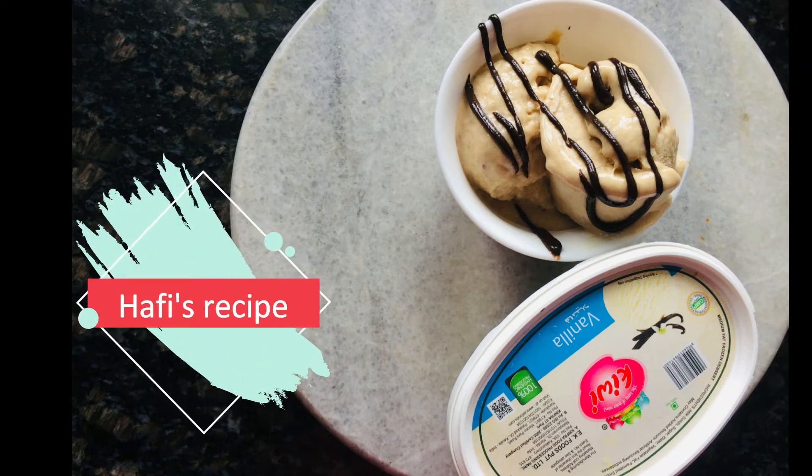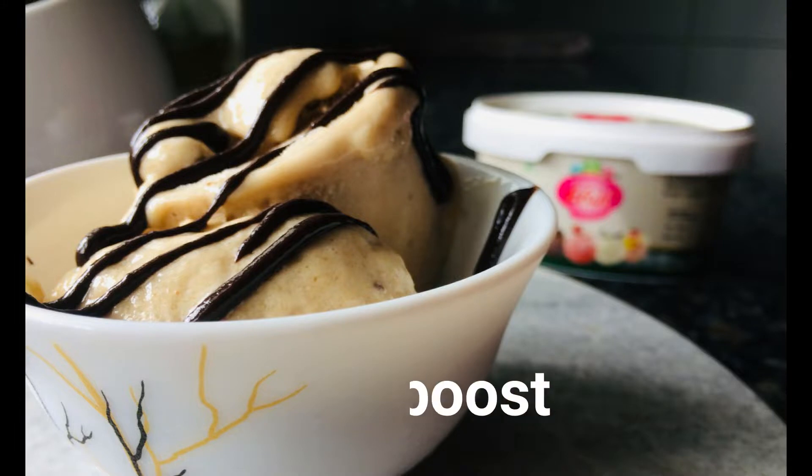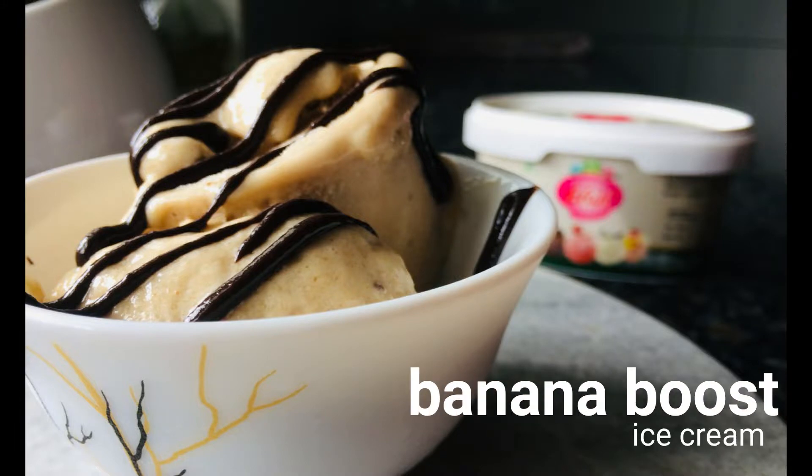Hello guys! Welcome back to my channel. We are doing an ice cream recipe for banana boost ice cream. I am using a simple recipe.